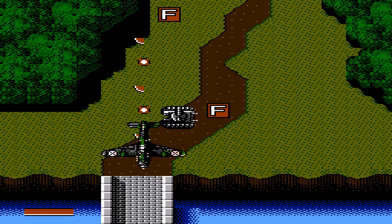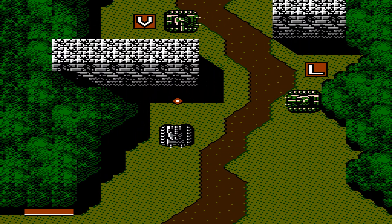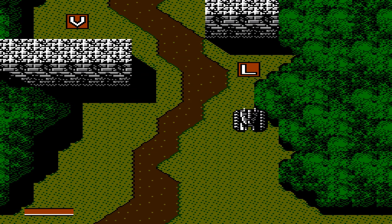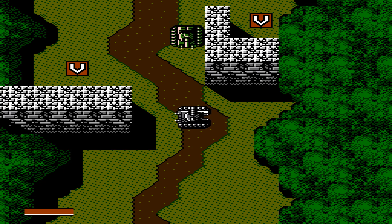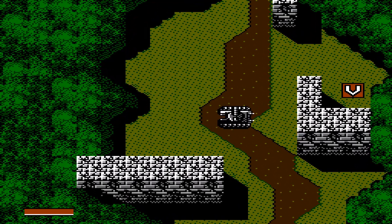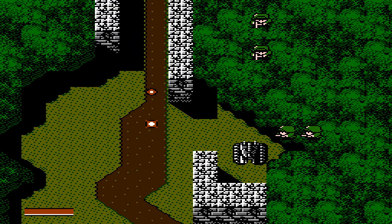You do have limited ammo for these weapon types, but you pick up more in the field — that's where the resource management comes in. You can of course combine them as you want. Overall, a pretty good game. And running over the infantry gives you more health.